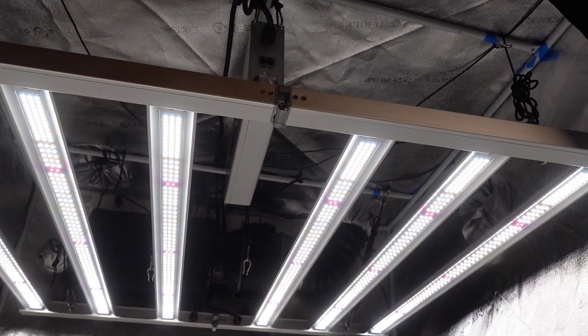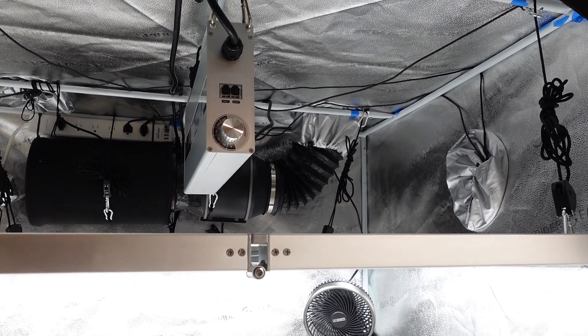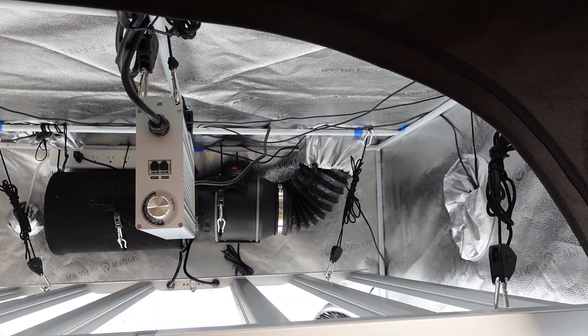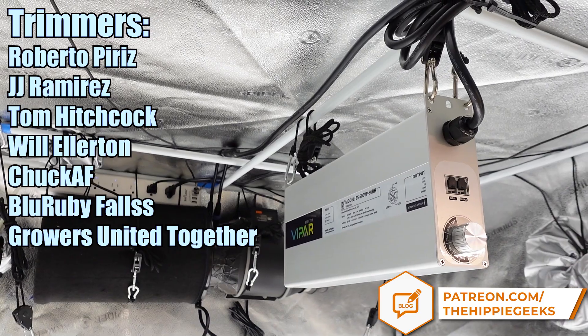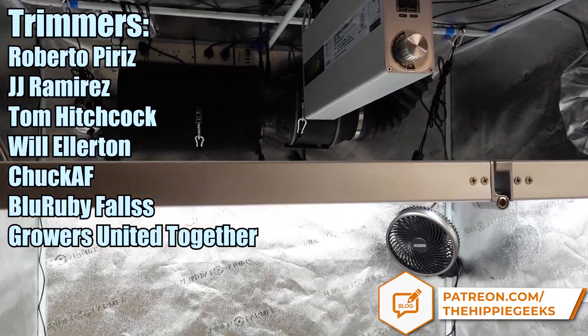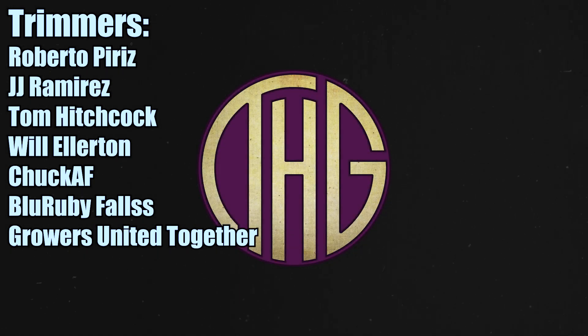Next week we will have a tent setup video, and the grow series will start up after that. These lights have just gone on sale, so check out our links in the video description and use code HIPPIEGEEKS at checkout to get 3% off your order on one of these new KS series lights. Thank you to Vipar Spectra for sending over this light for us to check out, and a big shout out to our channel members on YouTube and patrons on Patreon who have pledged at the Trimmer level — you folks have gone above and beyond, and we really appreciate it. We'll see you next time.